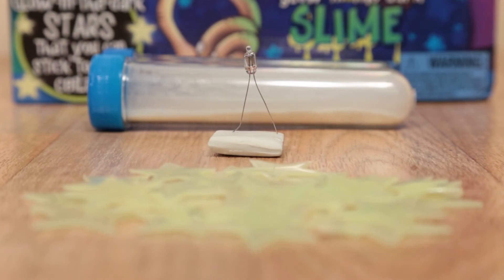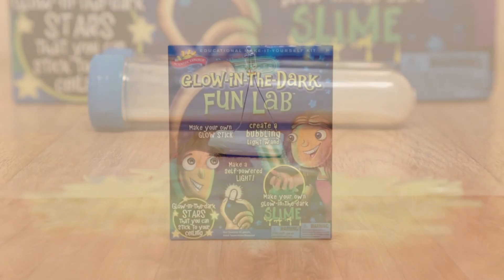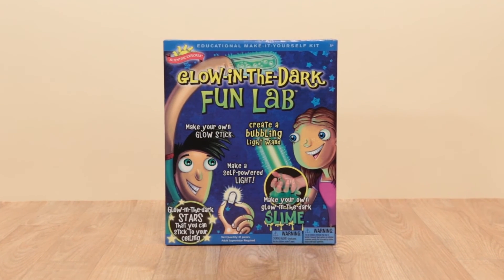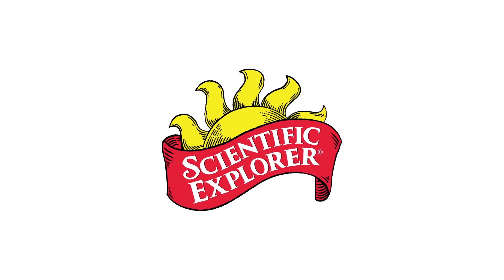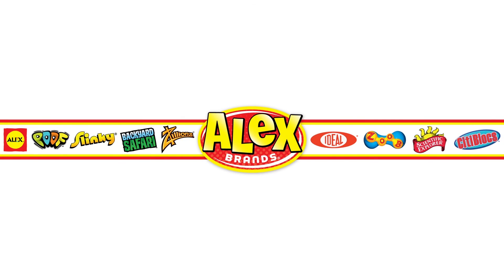Playing in the dark has never been this fun with Glow-in-the-Dark Fun Lab from Scientific Explorer. Recommended for ages 8 and older, adult supervision required. Scientific Explorer is a member of the Alex Brands family.